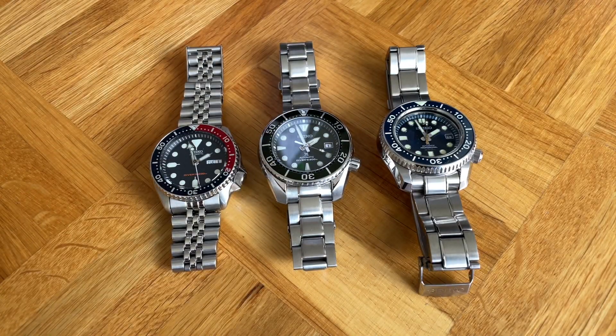Hi guys, and welcome to another episode of my channel. Today, a video that was actually suggested to me by a subscriber and viewer of the channel: to make a head-to-head between the MarineMaster 300 and the Seiko Sumo.